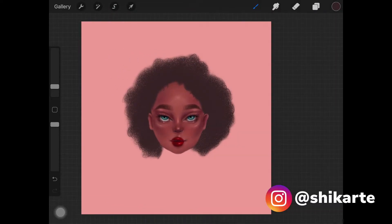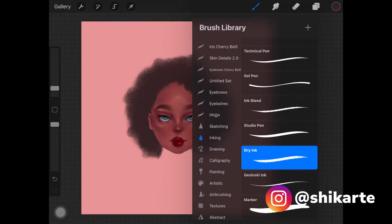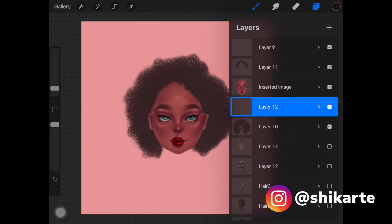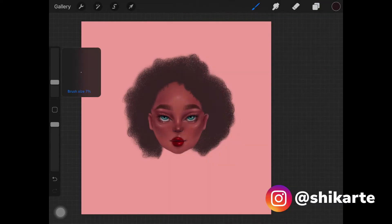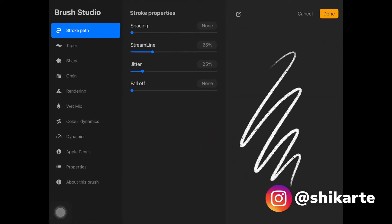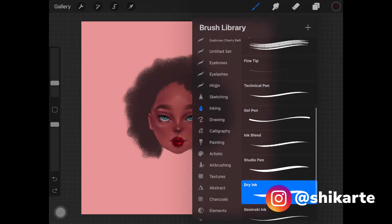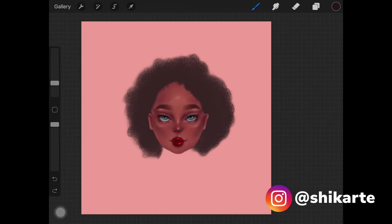Create a new layer, go to Inking, and pick up Dry Ink as the brush. Pick up a darker shade compared to the base color — we're going to be creating those hair strokes. Keep the streamline up to 25. You can also use Technical Pen if you want, but Dry Ink works best. These are the directions you have to create the curls in.